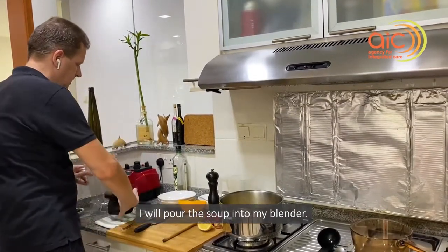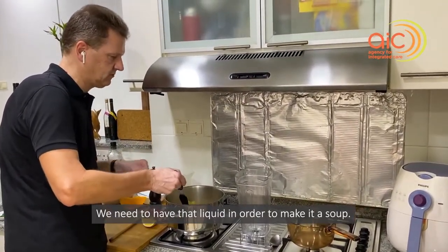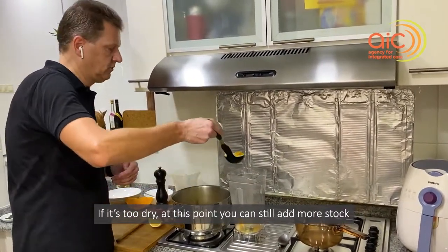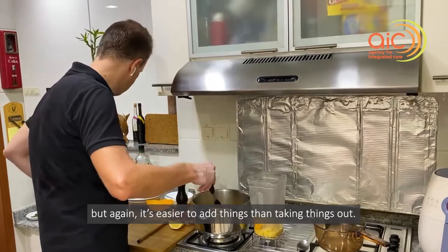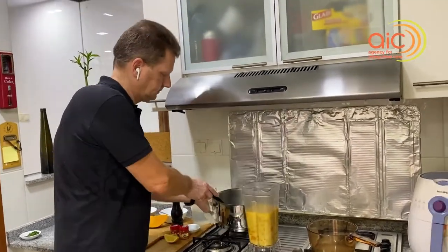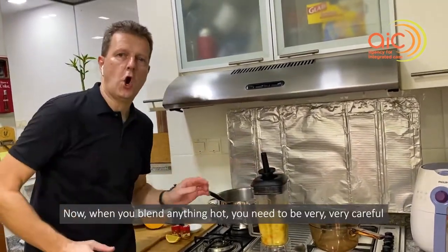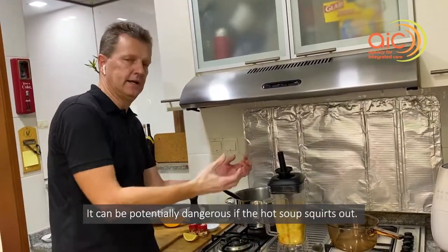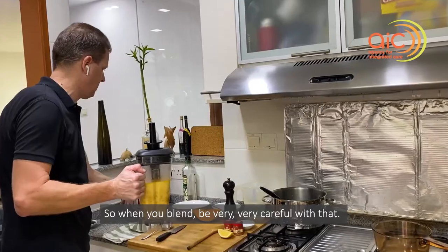I will pour the soup into my blender. There's still enough liquid, and we need that liquid to make it a soup. If it's too dry at this point you can still add more stock — but it's easier to add things than to take things out. When you blend anything hot, be very, very careful — it's potentially a little dangerous if the hot soup squirts out.